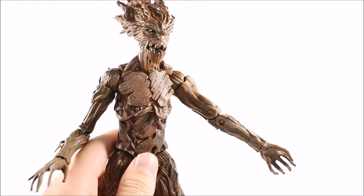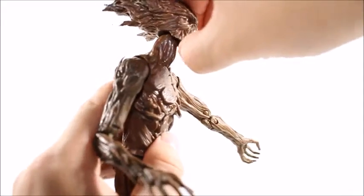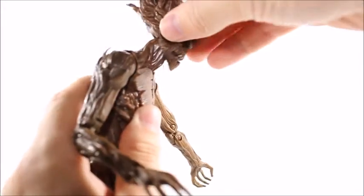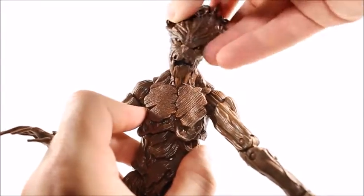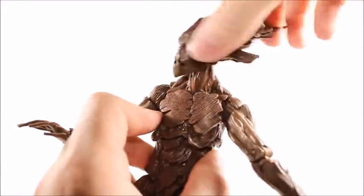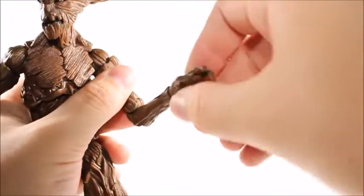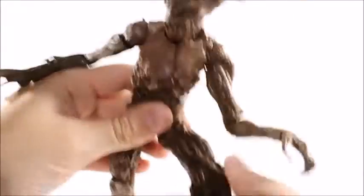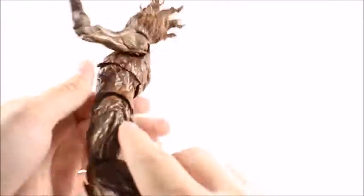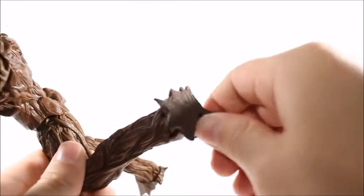Going into articulation — I don't want to waste your time since most of you have already seen a review of the BAF Groot, but for those who haven't, I'll go through it quickly. He's not going to get much head articulation; it kind of just pops off once you get to a certain point. He does have a little bit of a rock back and forth from the ball joint, and of course it goes all the way around. Shoulders go up, upper bicep swivel, double jointed elbow, wrist swivel, and a wrist hinge. Not much of an ab crunch, no waist swivel at all. His legs go up pretty far, don't go back hardly at all, and swing out to the side pretty far. His knees are only single jointed so they don't go back that far. Kudos to Hasbro for pulling off the ankle rocker on this Groot figure — that's pretty awesome, it works just like a normal boot.